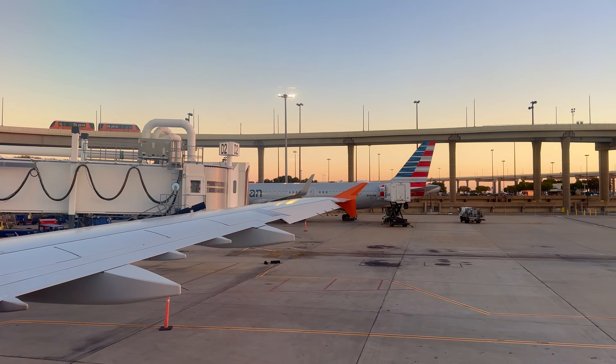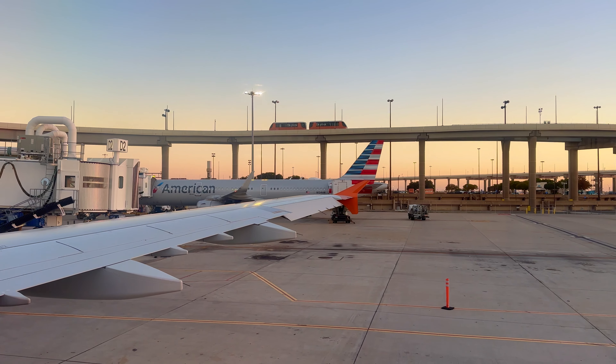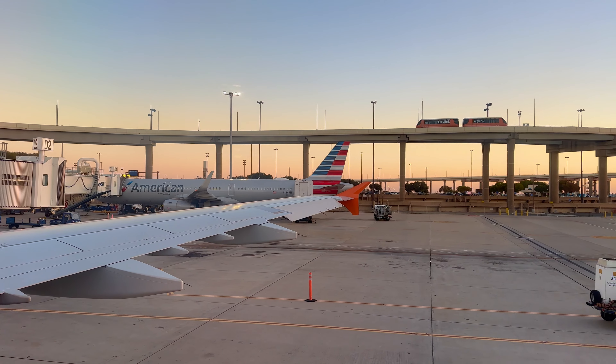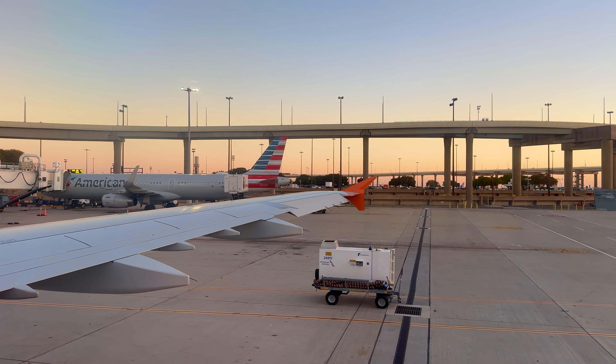Welcome to your American Airlines flight, on its way to one of our many destinations across the globe. Made possible by our dedicated team members who all do it for one reason — for you. That's why your safety and well-being are so important to us. Let's go through some in-flight instructions so we can get you safely on your way.